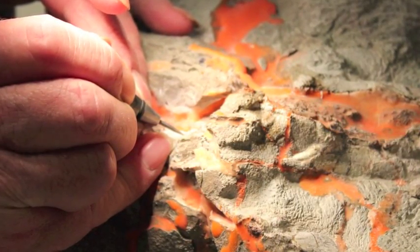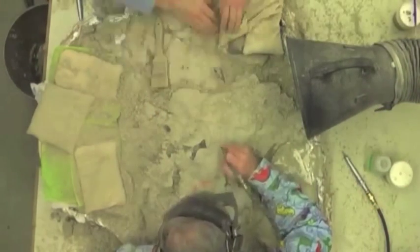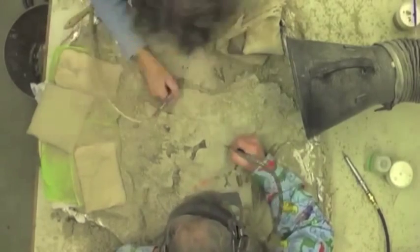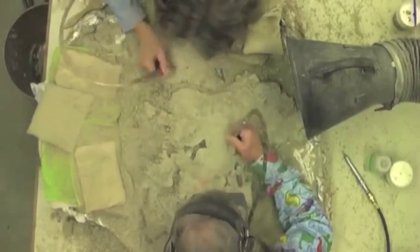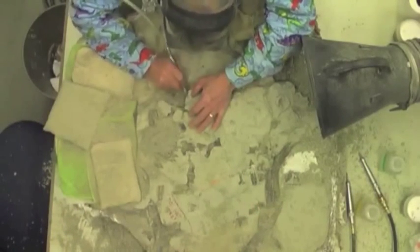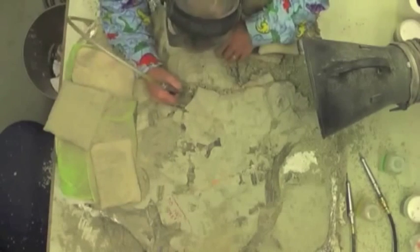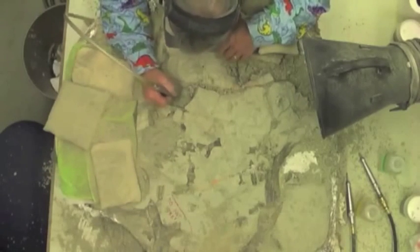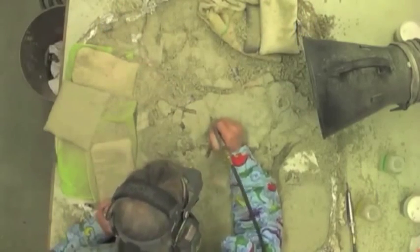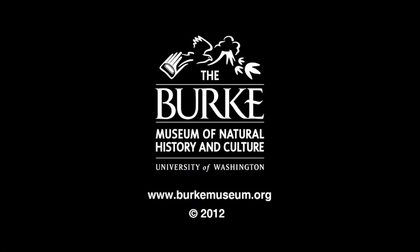Much of the work at this stage is just with hobby glasses or young people's eyes. And eventually some of the finished work is done under a microscope. Generally, for every day you spend collecting something, you can spend weeks or months or maybe even years getting the preparation work done.